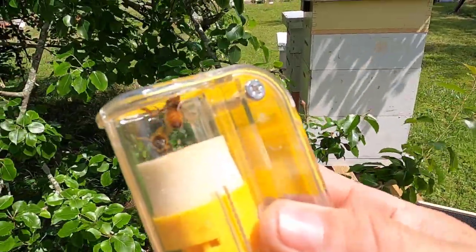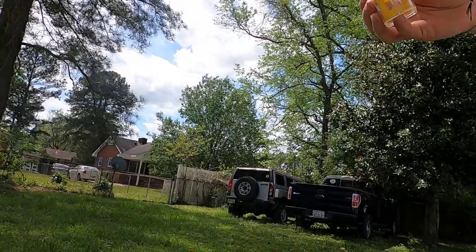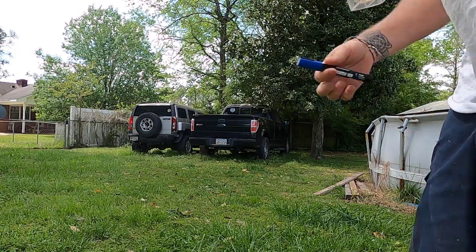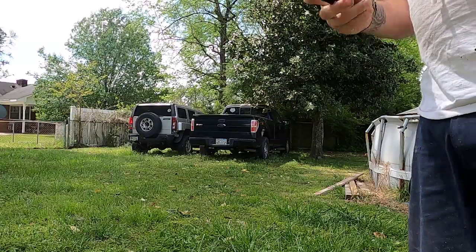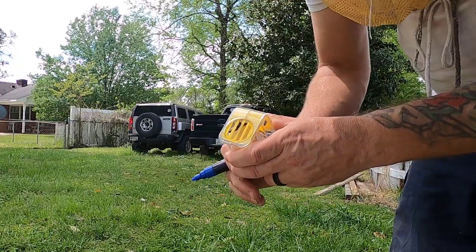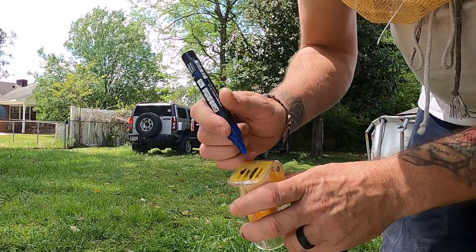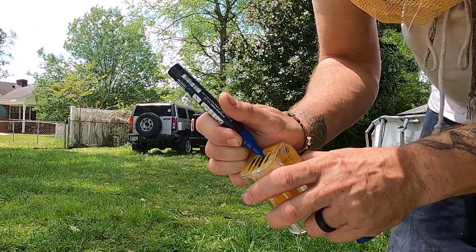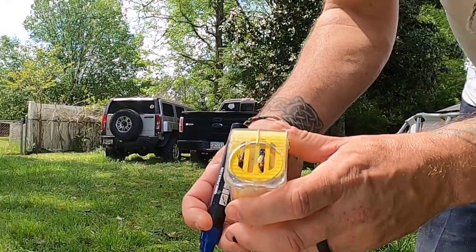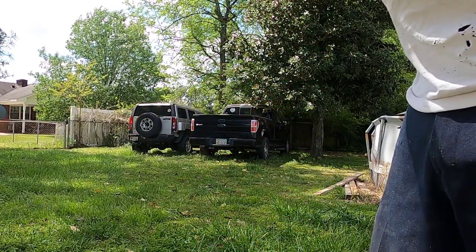All right, so we've got our queen. I might have to put this down to mark her but I'll try to point it this way for you guys. Get my marking pen out — we're going with blue this year. So what I'm going to do is just push the plunger up a bit until we've got her trapped, right there, and just give her a little dot of blue. There we go. Now we're going to let her loose and sit her up here with her daughters.